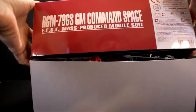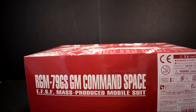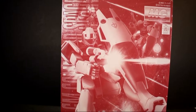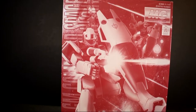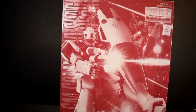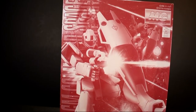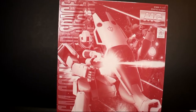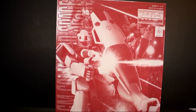That wraps up the unboxing on the GM Command Space Type. As of recording this video I've been working on the GM 2.0, and to be honest I haven't gotten bored putting that one together, so I'm not getting bored of the GM 2 either. This should be a pretty good model to put together. It reminds me of a builder I've watched who says he likes putting Zaku Origins together because they're all basically the same but still fun. That's about how I feel with these. The only kit that kind of annoyed me was the Kampfer, because you kind of have to hold the parts to get them together — but that's my problem and I'm still working on it.